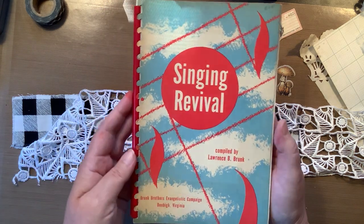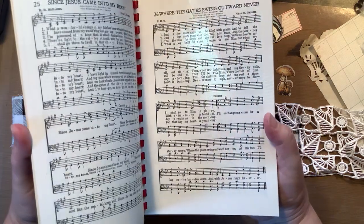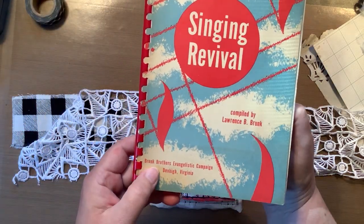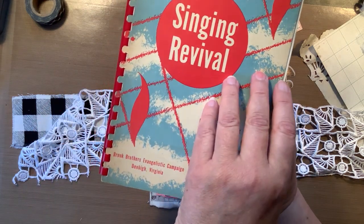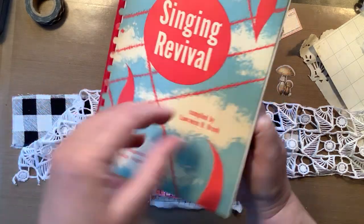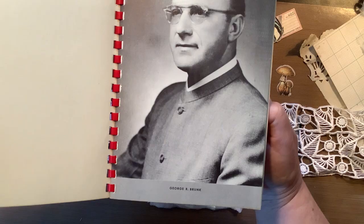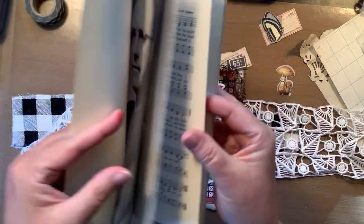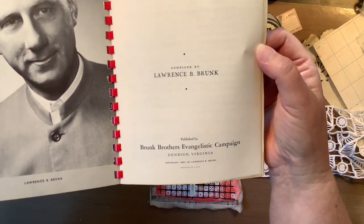That song page is from this — it's an older book. 'Brunk Brothers Evangelistic Campaign, Den High, Virginia.' Yep, so that's where that page is from. That's George Brunk — whoever he is. And Lawrence Brunk. 1953.